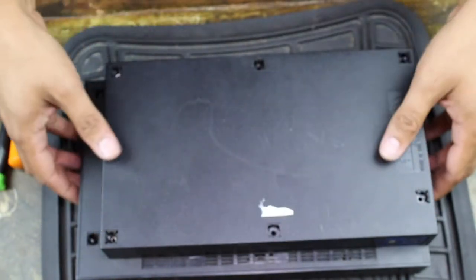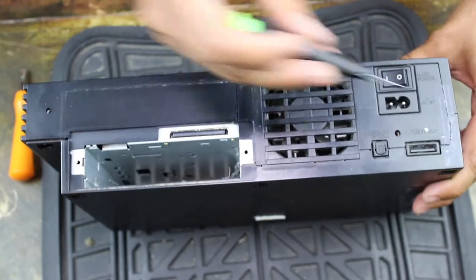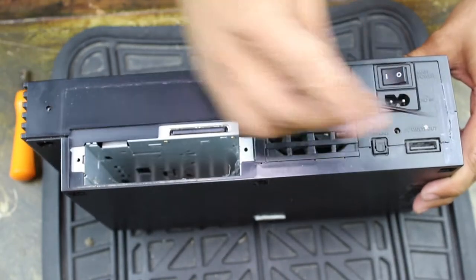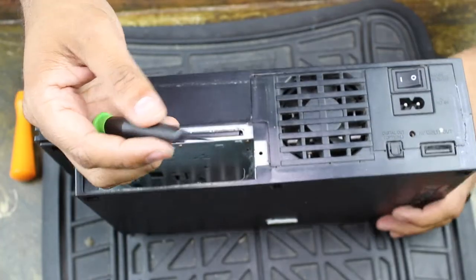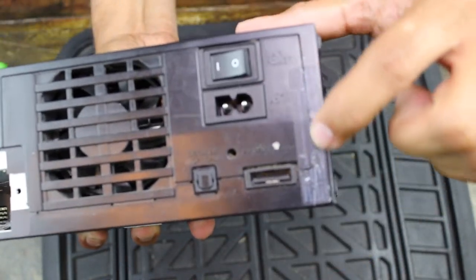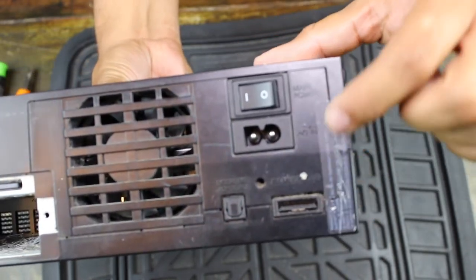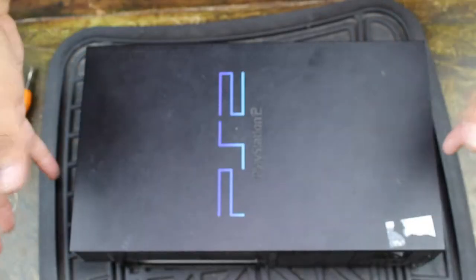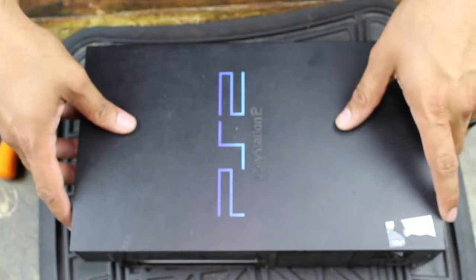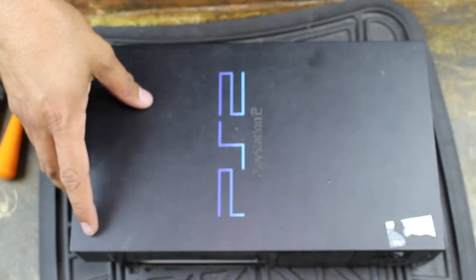Once you have all eight screws out, flip it over. There's a sticker here for the warranty. I've already used my precision screwdriver to make a cut in it — you cut it right here and it goes this way a little bit, like a little L shape. Just fray it so it's loose. Obviously this console is already out of warranty, so there's no harm in cutting that warranty tag. You should then be able to lift up the top half and separate it from the bottom. Let's go ahead and do that.